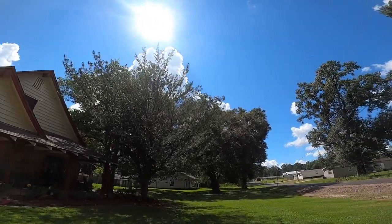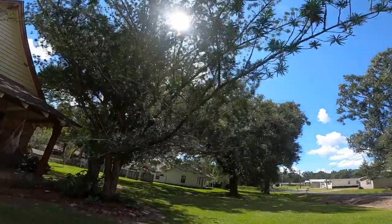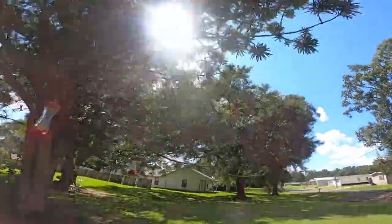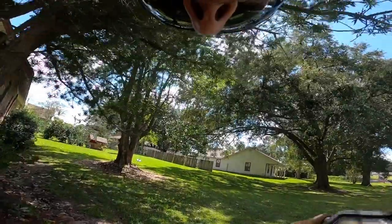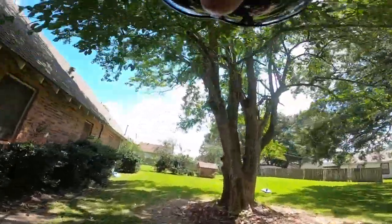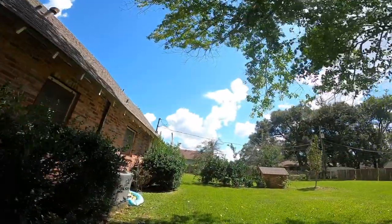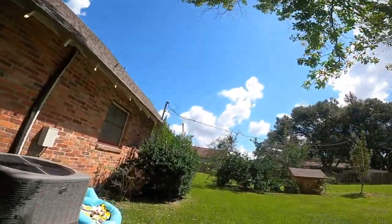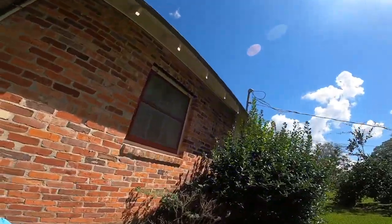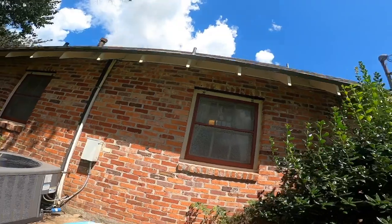Okay guys, I've got the GoPro strapped to my chest. Let me know how the video comes out. We're doing a maintenance here - I usually don't film maintenances. It's my first call of the day. I got my subcontractor started on a change out and now I'm getting to my first call of the day. Let me get this old swimming pool out of the way.